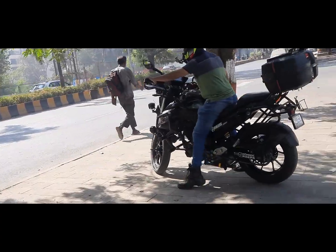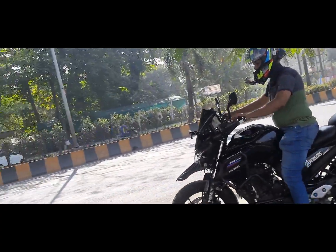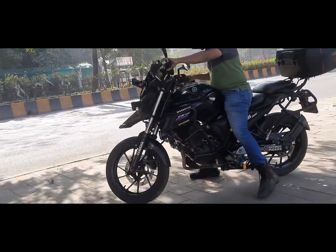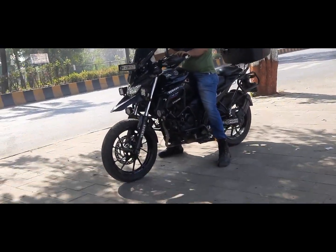But still, it's a naked street bike. So however much modification you do, it cannot be like a proper adventure bike.